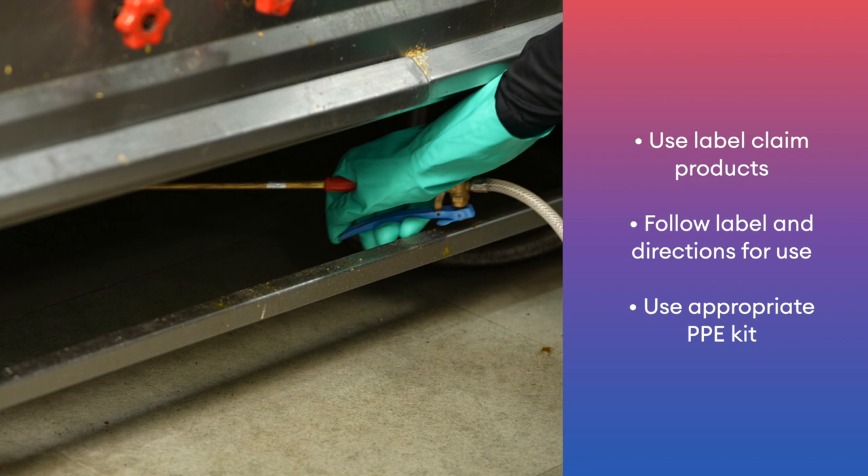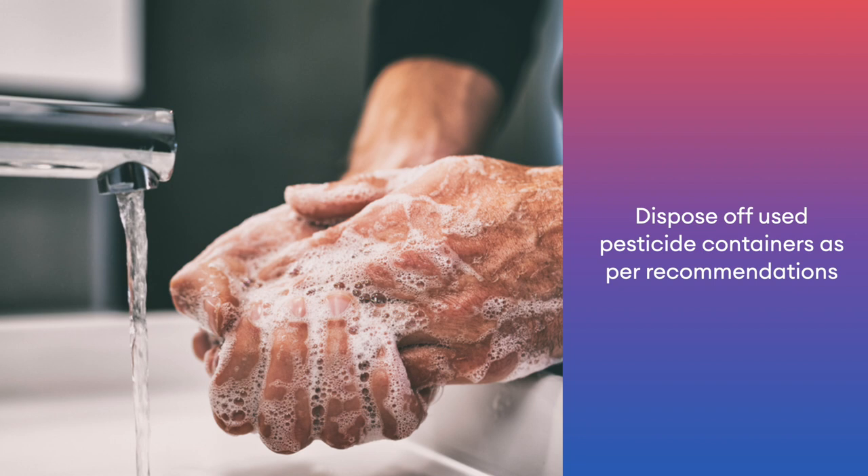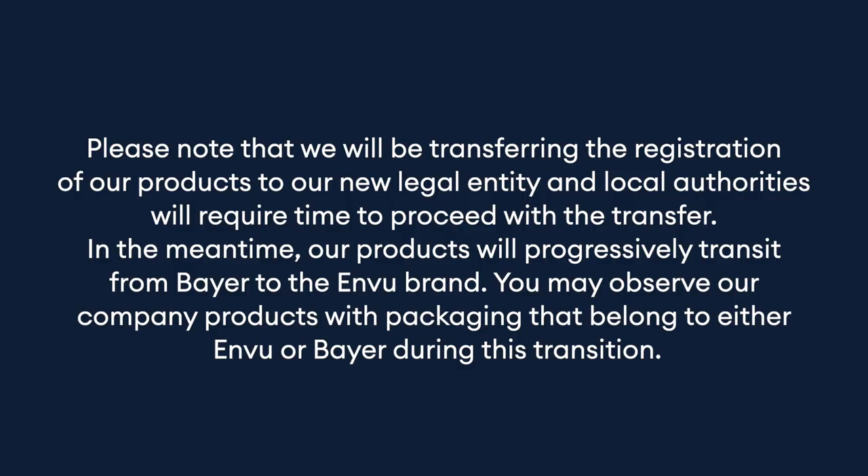Use label claim products. Follow label and directions for use. Use appropriate PPE kit. Keep material safety data sheet handy. Dispose of used pesticide containers as per recommendation. Wash your hands, face and body parts exposed to pesticide. Keep the product out of reach of children. Store the product in its original container only.